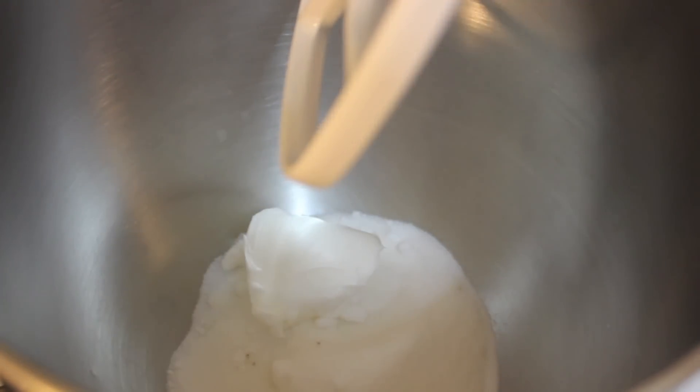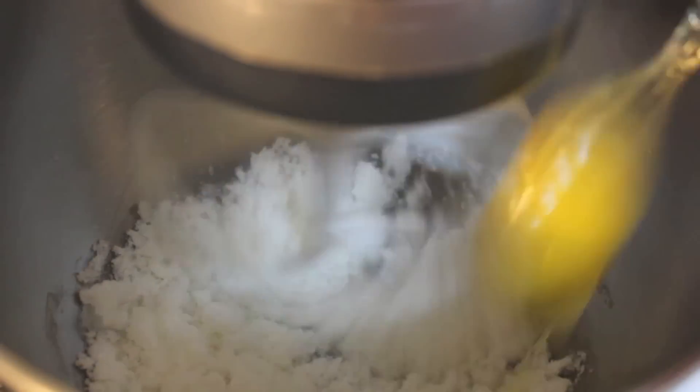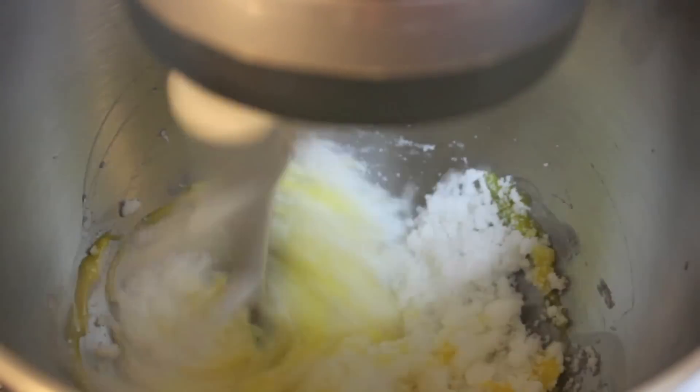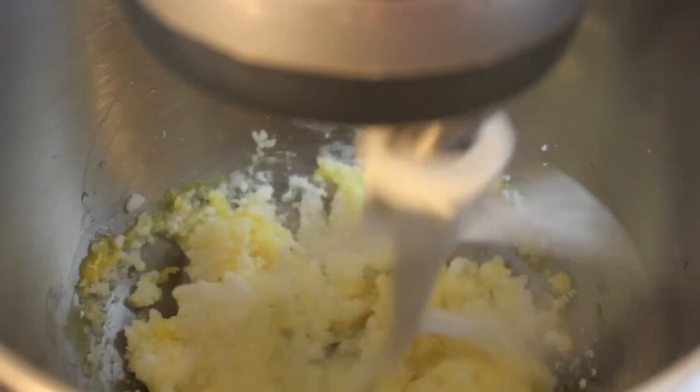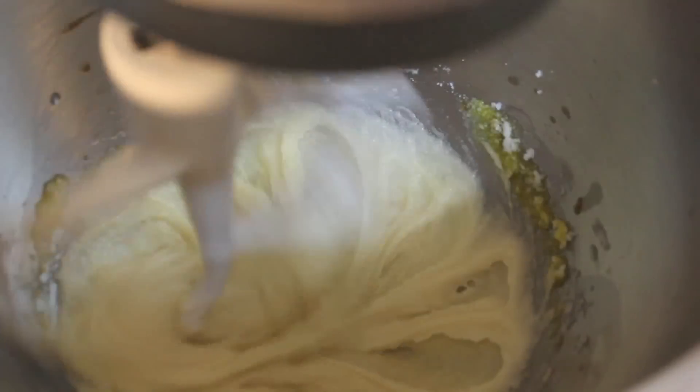In my stand mixer I'm going to throw in my sugar and shortening. Rosie used a butter-flavored shortening; I had vegetable shortening so that's what I used. I'm just going to combine the two for about a minute. I then added an egg, mixed everything until it was light and fluffy, and poured in a little bit of vanilla extract.